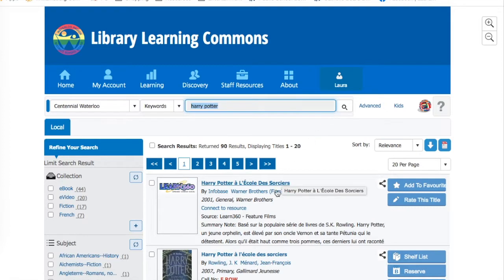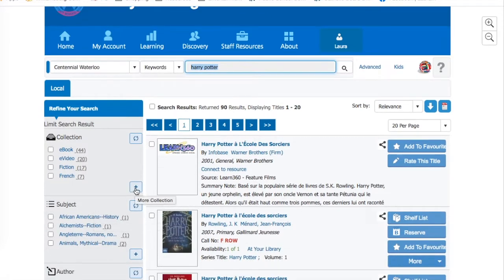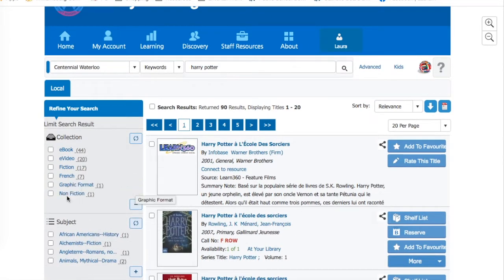Sometimes there are a lot of choices when you do a search for a certain book. You might want to refine your search by going over to the left and picking the format that you would like. In this case, I would like fiction — I want to read a novel. Pick fiction and I refine the search.